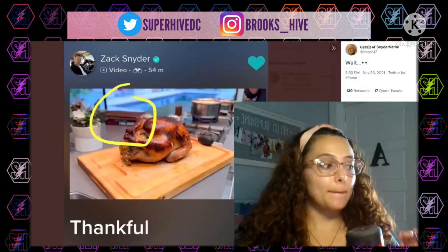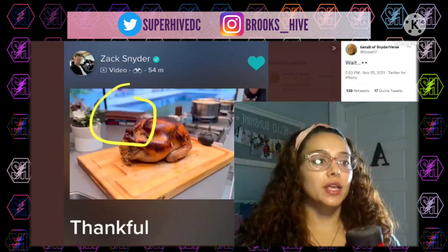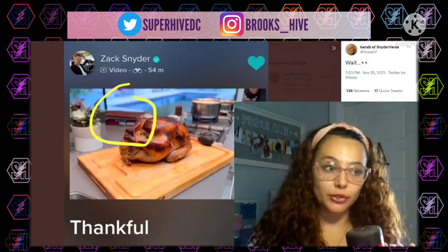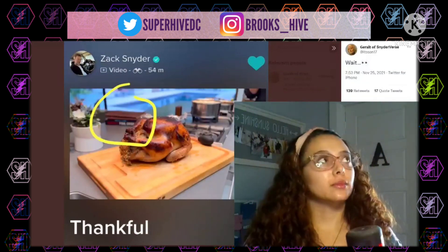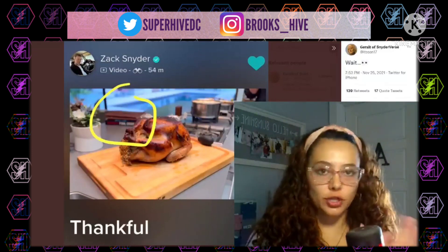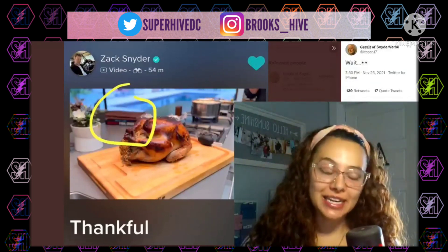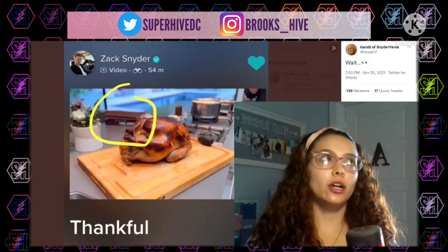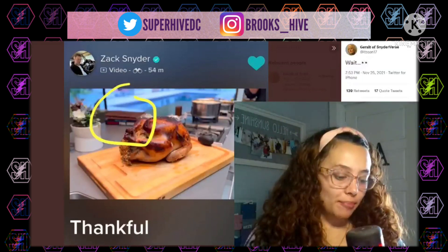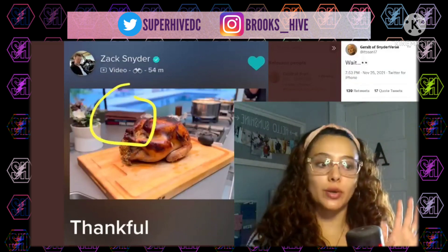He shared a quick little video — this is just a screenshot of it — but he shared a video zooming into the turkey on his counter. However blurred in the background was the book Final Crisis on his counter, and of course people immediately started zooming in. Even though it's blurry you can still tell what the title is, and of course it started being shared immediately. Those of us who are Zach Snyder fans and follow the Restore the Snyderverse movement like to keep up to date with what he posts.